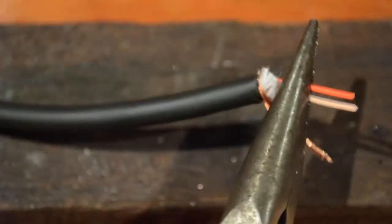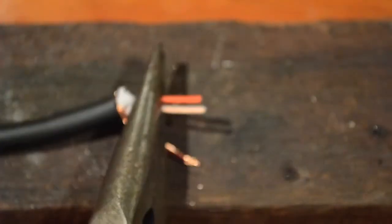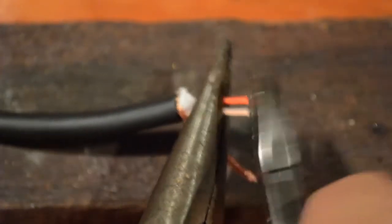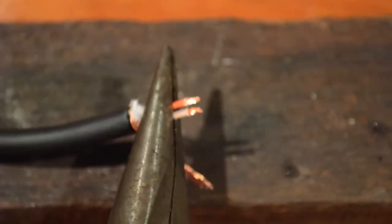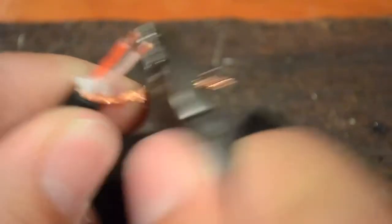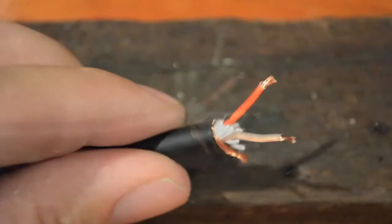Now I just want the red and the white core to be a little bit shorter and I'll strip a couple of millimetres of the insulation off both of these. I'm also going to trim the shield, and we always want the shield to be a little bit shorter than the inner cores — that's so once it's soldered together any pressure on the cable is going to go to the shield rather than the cores.